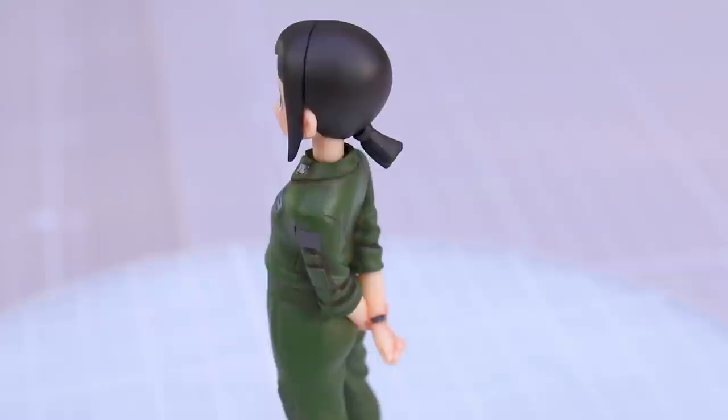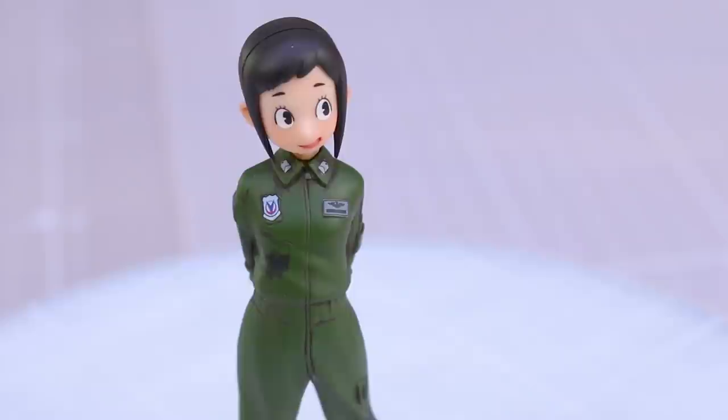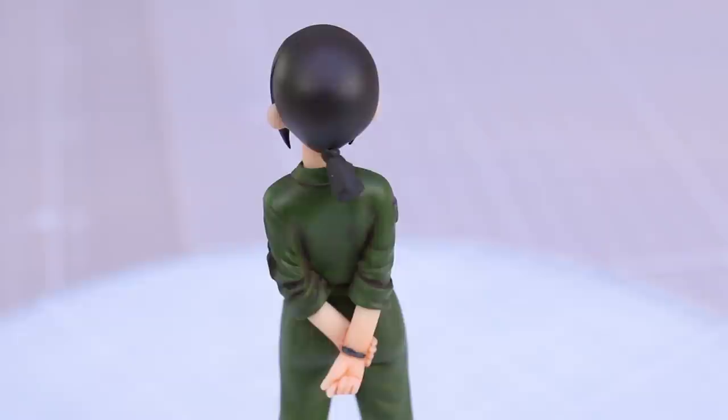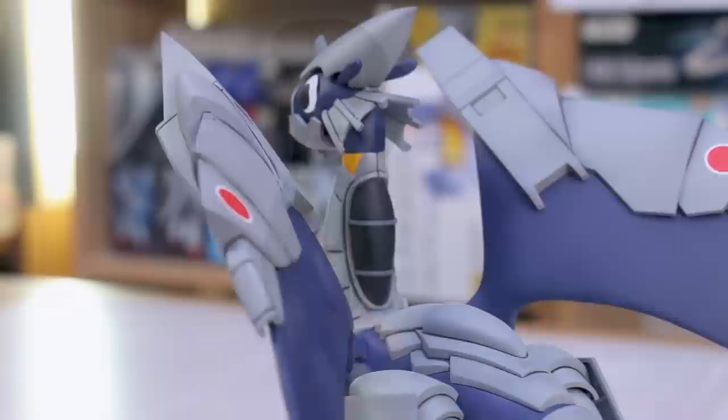The skin tone for Hisone I did not paint — that's just the plastic. I did do some shading on the skin tone though, using Mr. Color Lascivus paints — I think it's clear pale red — just to do a little bit of shading on the skin tone. The only unpainted parts are the skin tone parts for her face, neck, and hands.